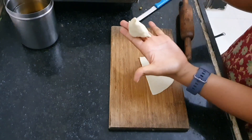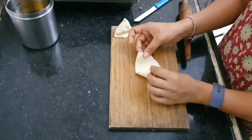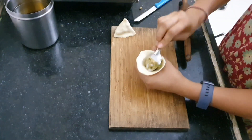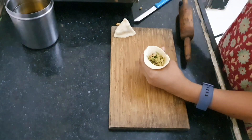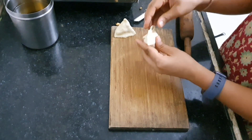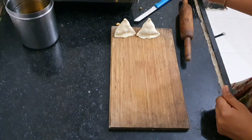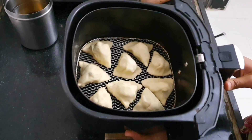Let me show you the second one as well. Lift it carefully and join the straight sides to make a hollow cone shape, fill it halfway with stuffing, fold the edges, then fold the long edges in a V shape, and join the edges all around — the second samosa is also shaped. Likewise, let's shape some more samosas and arrange them in the basket of the air fryer.